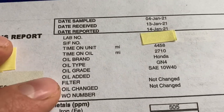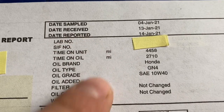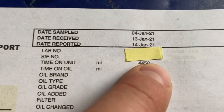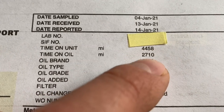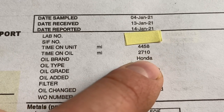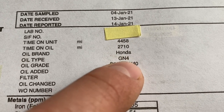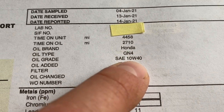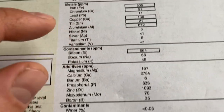Now let's take a quick objective look at the information. You can see some general info: time on the unit, total miles on the bike when the oil was sampled, how many miles are on the oil itself, and other general information like who made the oil, the type, viscosity, and grade.